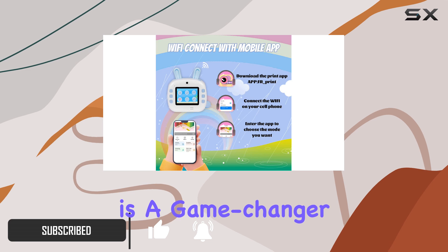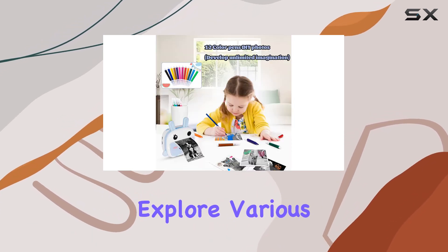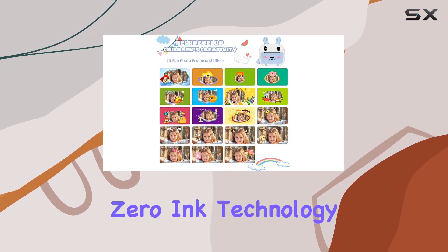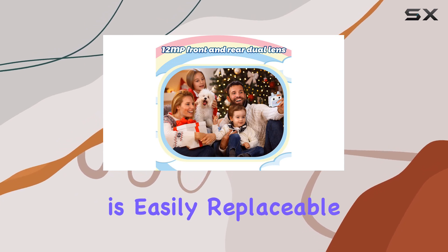The Wi-Fi connectivity is a game changer — just scan the QR code, download the app, and explore various print modes. From custom tags to cartoon templates, the zero ink technology means no mess with toners, and the skin-friendly print paper is easily replaceable.